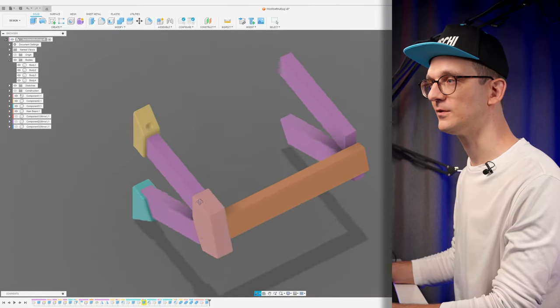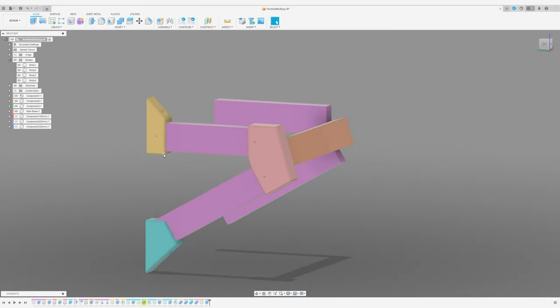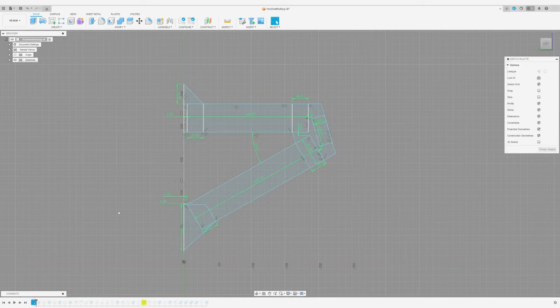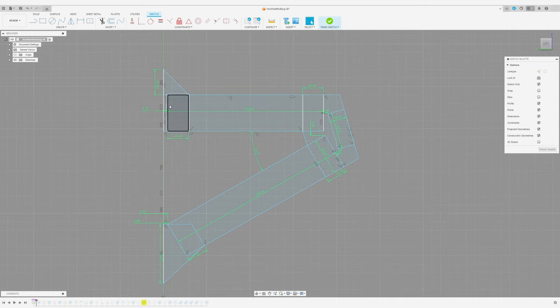Okay, here we are in Fusion. First, an overview picture — this is what I wanted to build. Forget the naming; I didn't do it properly. Now you have an idea of what I wanted to build. Let's rewind and go through the thinking process. It all started with a single sketch, which I would say is the most important sketch for the entire project because it outlines basically everything. I started by laying out the basic shapes of the wooden beams — this piece at 180 millimeters and the second one at 210 millimeters.